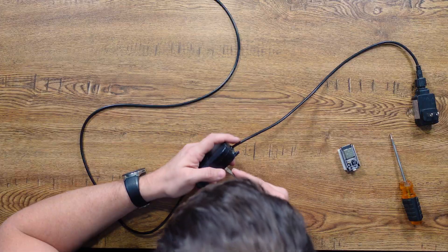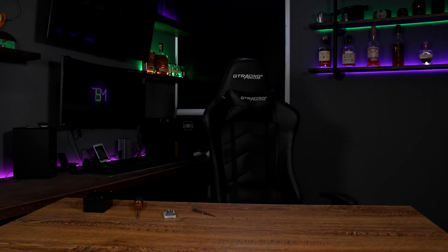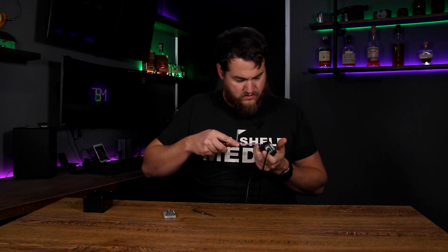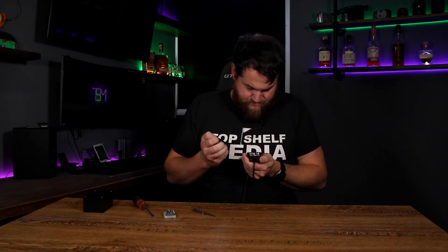Almost stabbed myself. So clearly we're not reusing this box because I cut it open and it's not really going to be reusable. So we will be doing this one — I'll drill some holes in it so that way we can get the cables through.